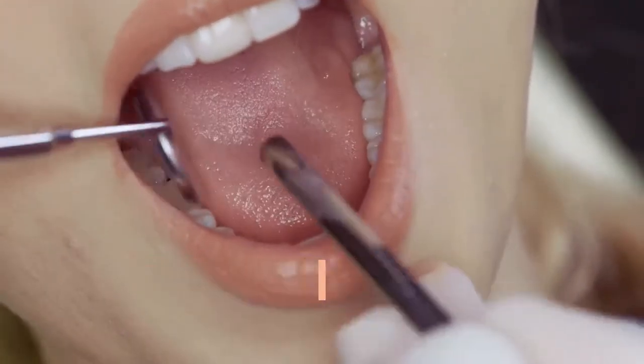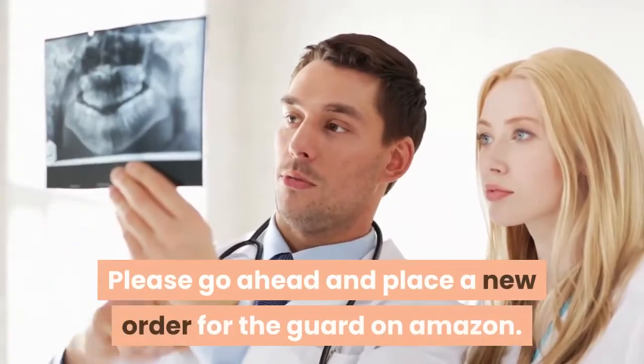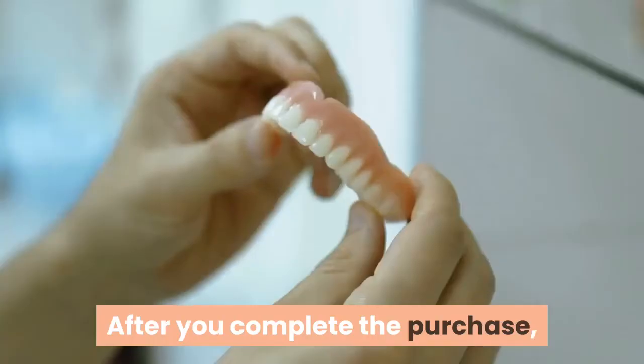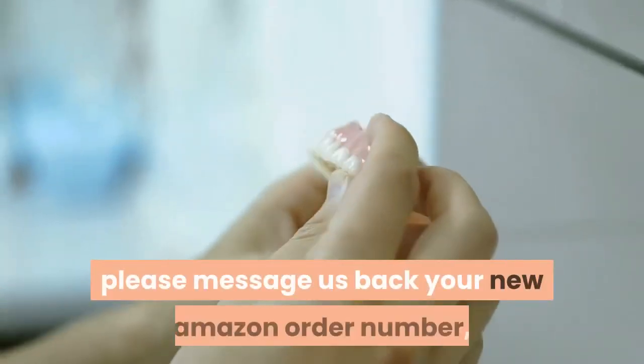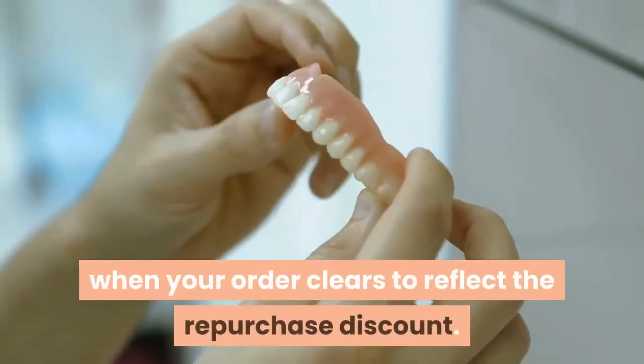How do I order a JS Dental Upper Bite Guard replacement with the mold I still have? Please go ahead and place a new order for the guard on Amazon. After you complete the purchase, please message us back your new Amazon order number, and they will refund you $20 when your order clears to reflect the repurchase discount.